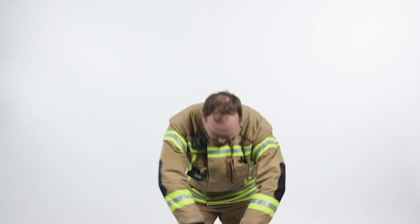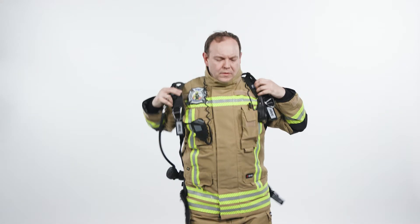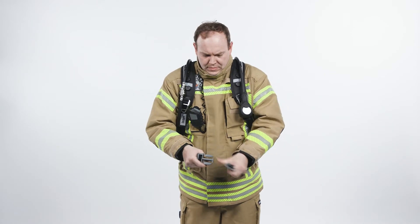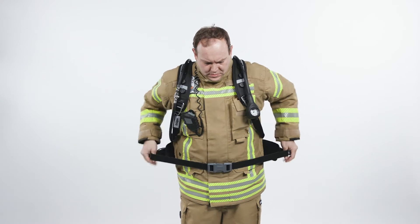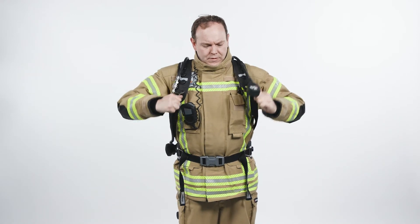To maintain the readiness of the PSS AirBoss, all shoulder and waist straps should be fully extended. To don the SCBA, put the carrying system on one shoulder first, followed by the other. Close the buckle of the waist belt and pull, ensuring the set sits comfortably on your hips.